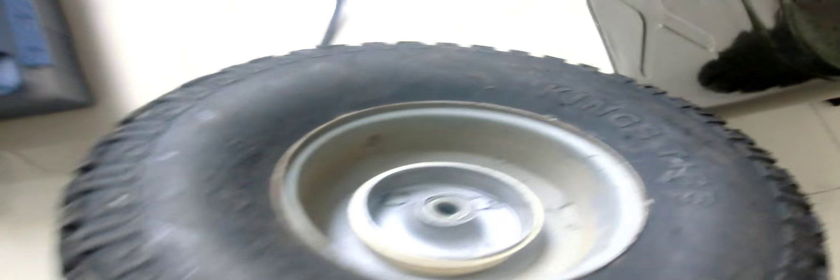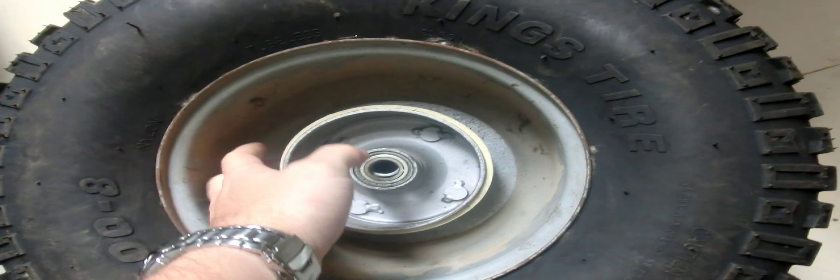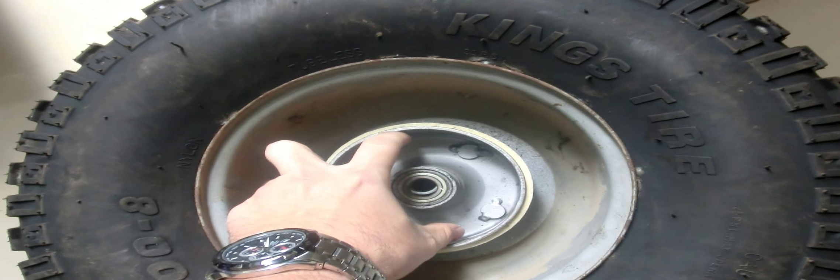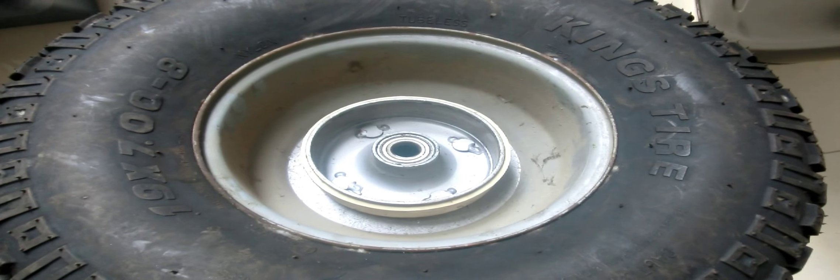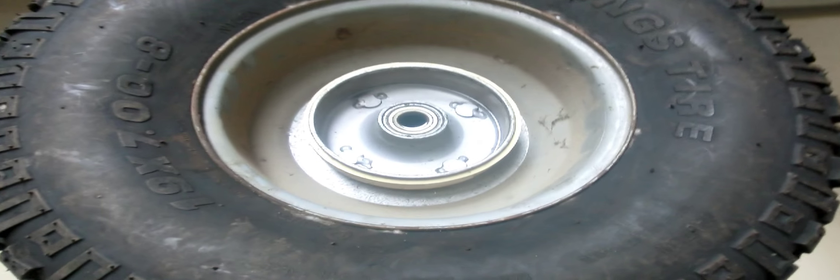Here's one of the wheels from the quad. Here is where the shoes sit inside — this is the drum. It's got a ceramic coating to help the heat dissipate. As the shoes expand outward they catch on here, stopping the wheel from turning. That's a drum brake and how it works. Most older cars and lower-range cars have drums on the back and discs on the front.